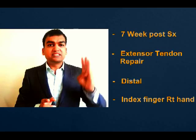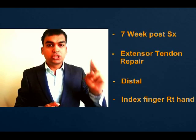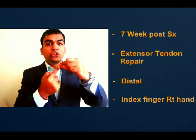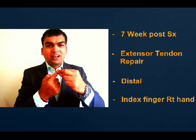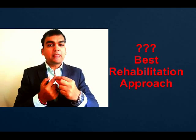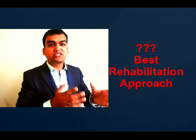Okay, as the information provided in the question, we see that this question is about a 7-week post-surgery extensor tendon repair on the distal region — it doesn't matter right hand or left hand. So, which one is the best rehabilitation exercise option?